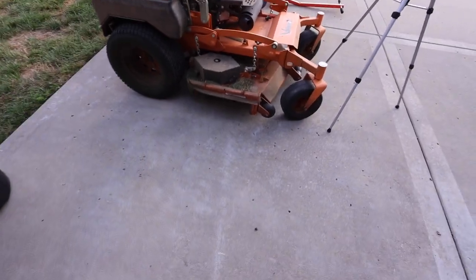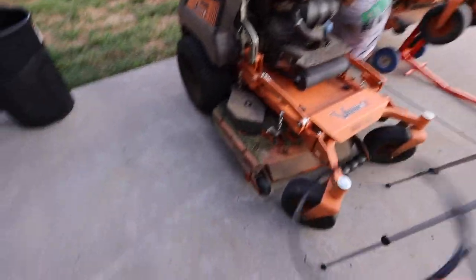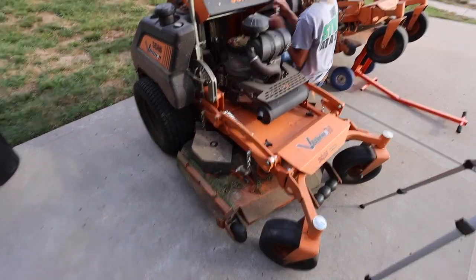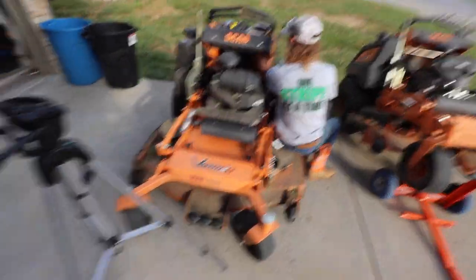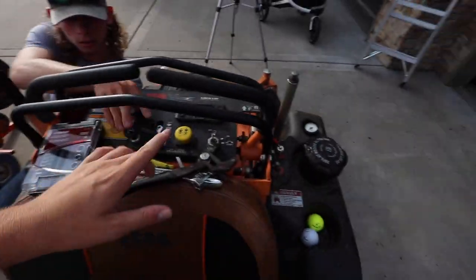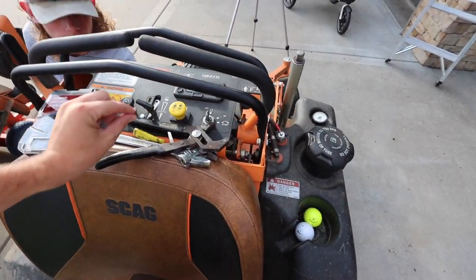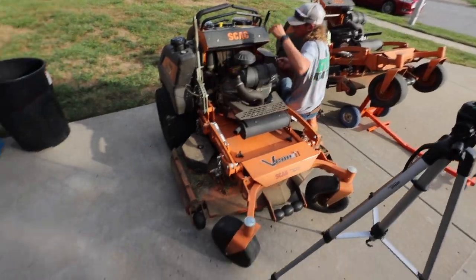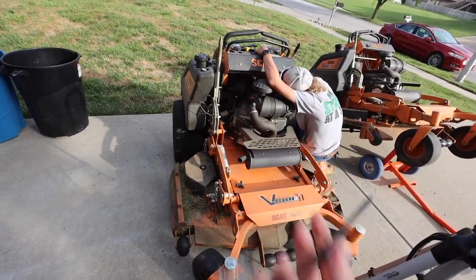We're just killing a couple birds here — doing the blades on both the mowers, scraping the decks, and replacing this throttle cable. It's super easy but super inconvenient when it happens. I've heard that where you start your PTO — like at full throttle or whatnot — can wear the throttle cable more. Let me know if that's true in the comments; I don't know, but that's just what I was always told. Super inconvenient, but not a big deal.